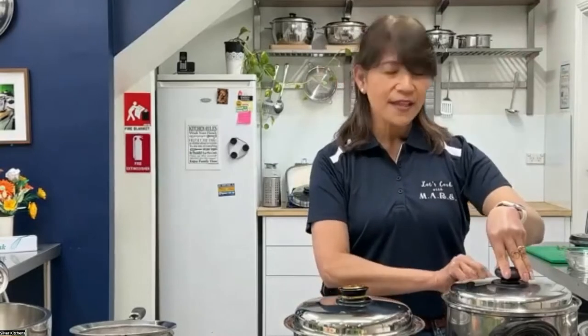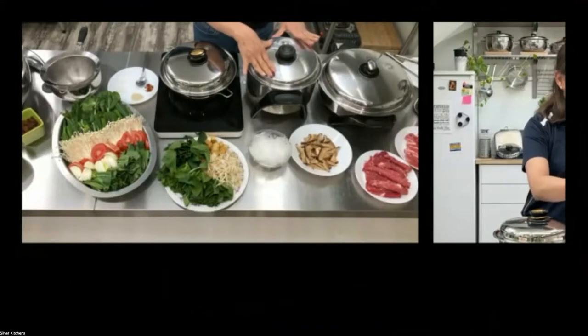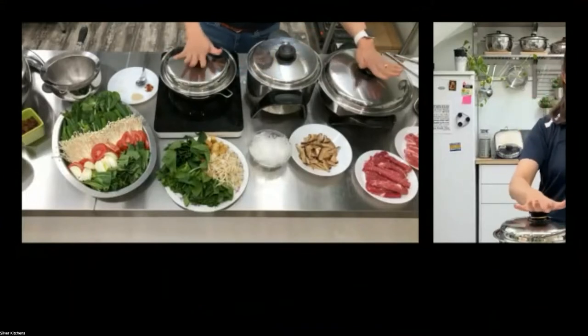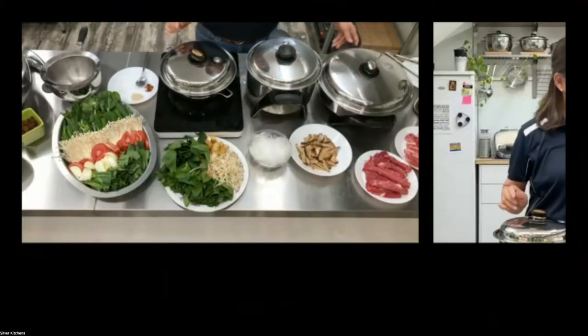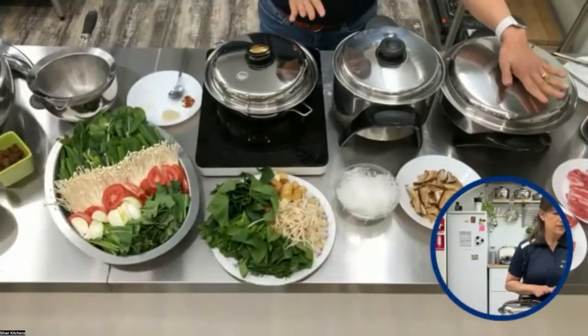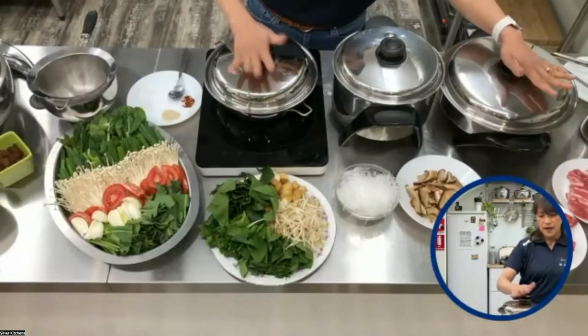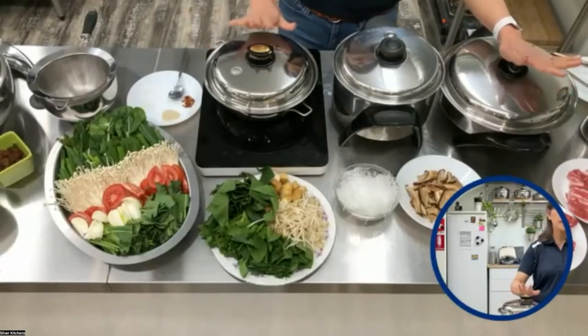What I have here is an MP5, and right next to it are just additional pots that I will be using as well. This is our electric skillet, and I have here one of my four-quart pans.